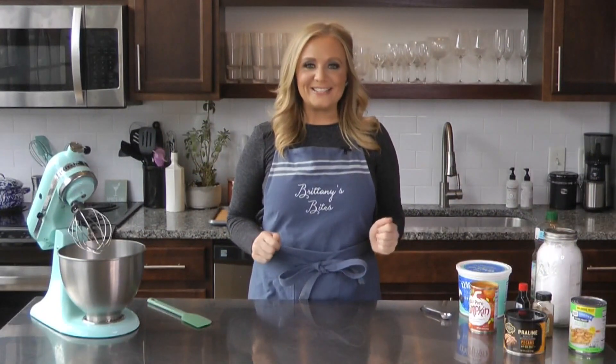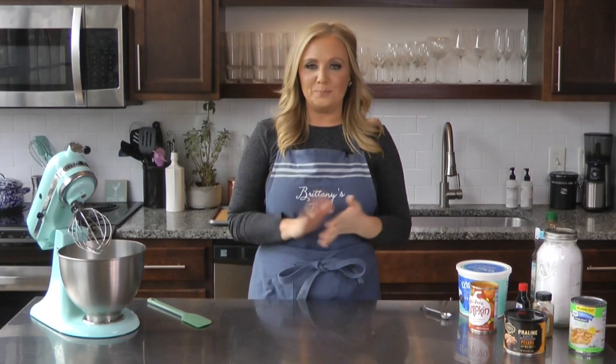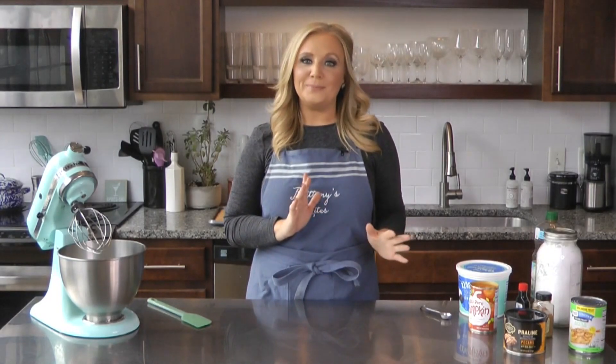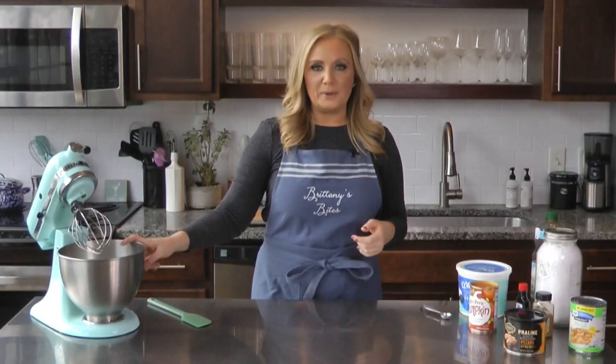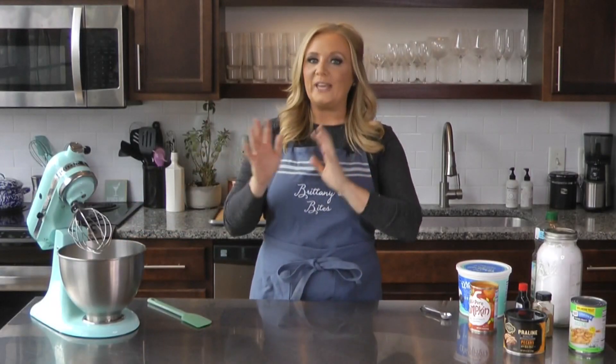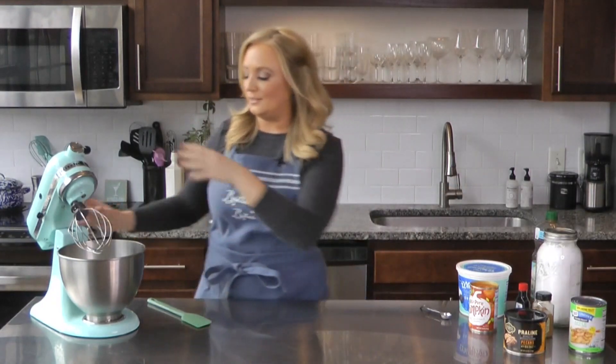We are moving on to the next step. We've got the cake out of the oven — it smells wonderful in here. It's cooling and we're going to cut it up into cubes later. But we're now going to make the pumpkin mousse, which is going to be one of the layers of the trifle. In here I already have two blocks of softened cream cheese — those are eight ounces each, so a total of 16 ounces — and then a cup and a half of powdered sugar. I want to get that going and get it really smooth before we add our pumpkin and spices.